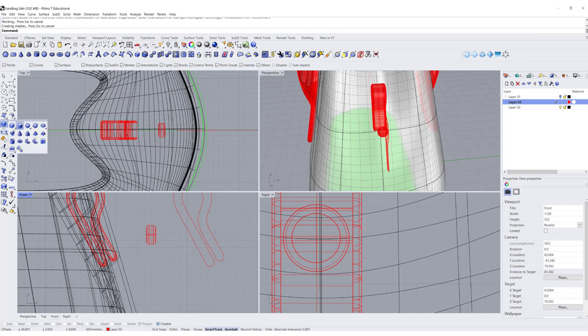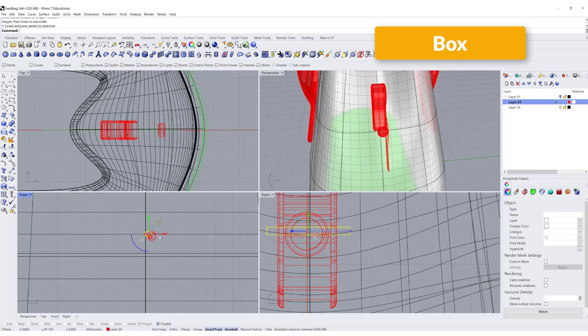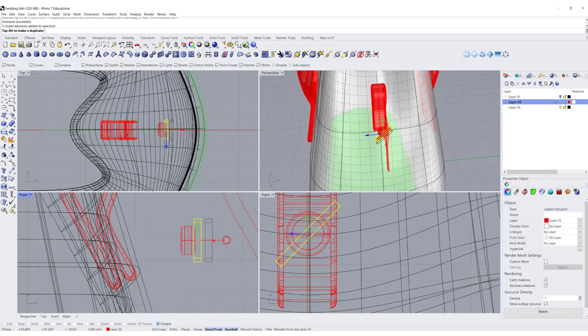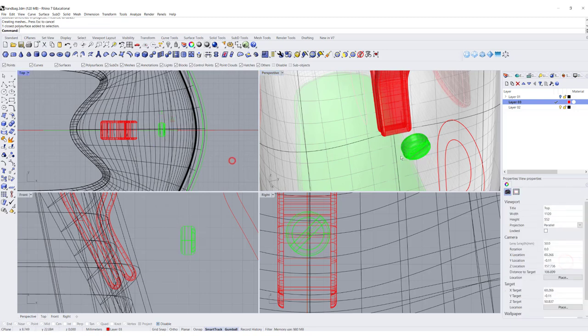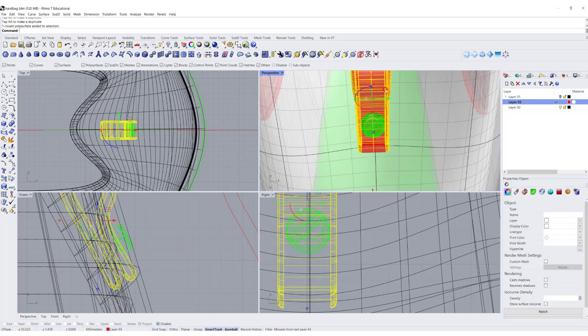I also want it to really look like a screw head, so I'm going to draw a rectangle, align it with the center, and rotate it 45 degrees. Then I'll use that to cut into the screw head using Boolean Difference. Now this looks like a metal piece. I'm going to change it to another color, move it back, and tilt it to fit into the leather piece — so it looks like hardware attached to the leather.